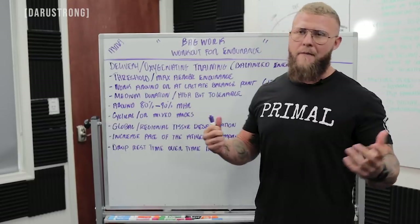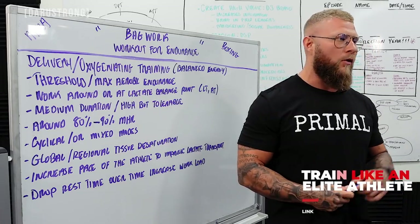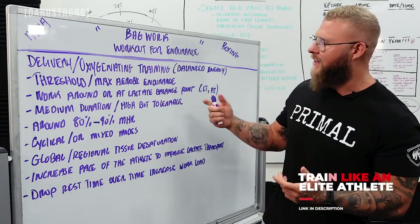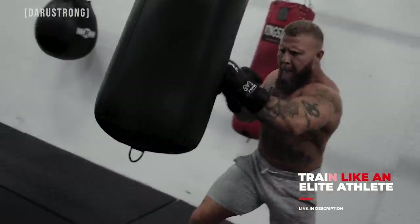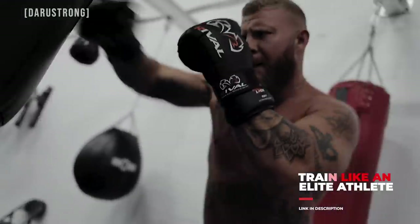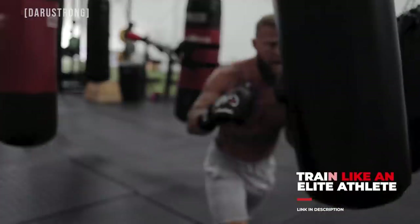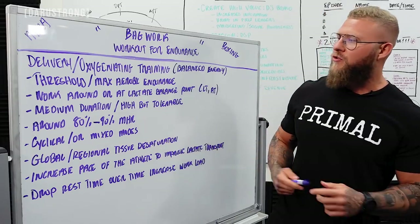Primarily from the old moniker, we're looking at a threshold method — working in those maximal threshold zones, your lactic threshold zone or your anaerobic threshold zone. Basically, we want to accumulate as much lactate into the working muscle as possible to allow for more energy to be produced throughout the fight and throughout your training.